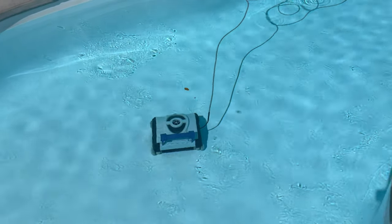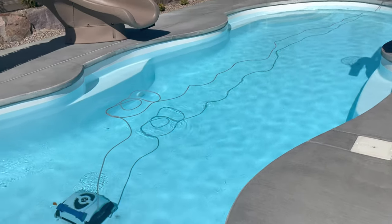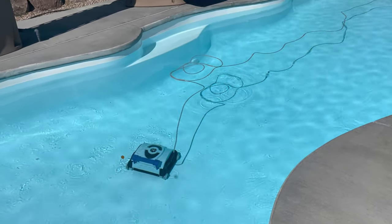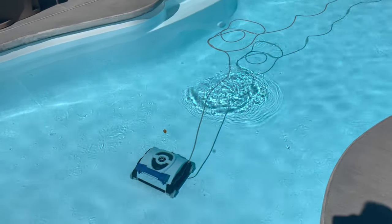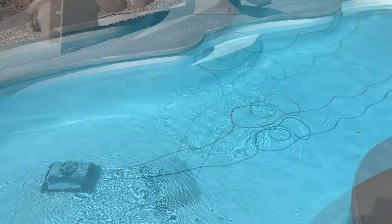I did a video on this when I first got it. My pool was actually incomplete at the time — this is a fiberglass pool, there was no filtration, no chemicals, and the bottom was getting really dirty. That was last year, so I did an initial video and now I want to give some information on how it's held up over the year.